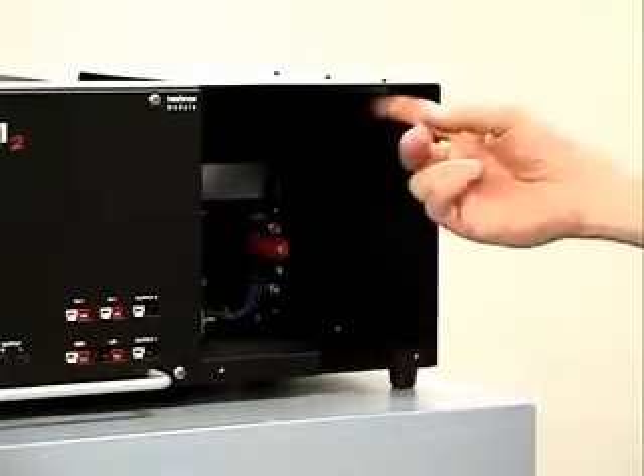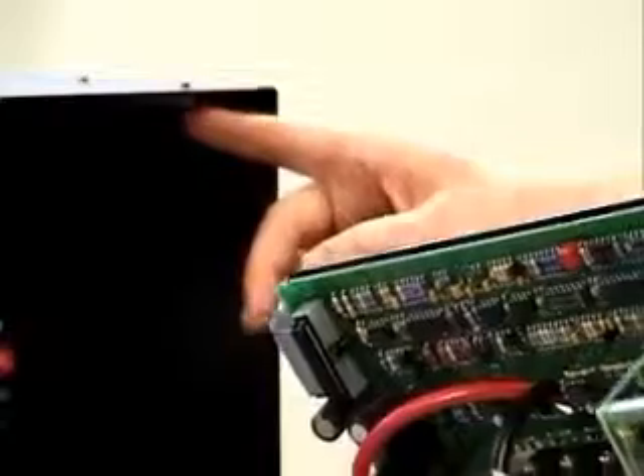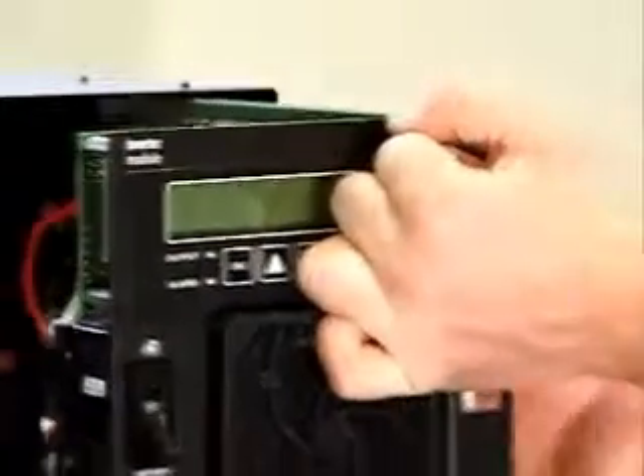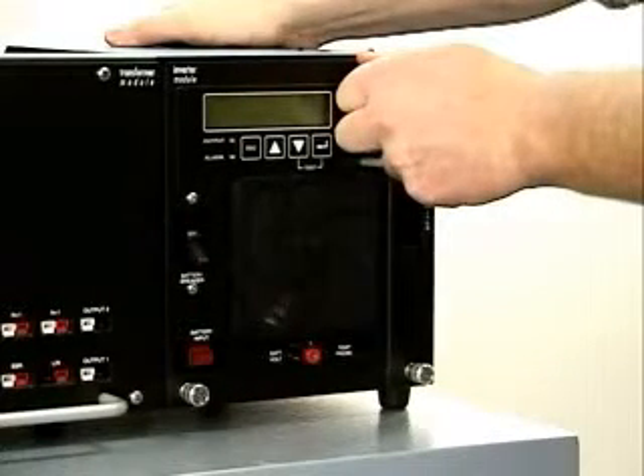To reseat the inverter module assembly, align the metal runners into the top and bottom module guides. Gently slide the module in until you feel resistance, then firmly push the module back into the connectors. The connectors are designed to accommodate reasonable force.